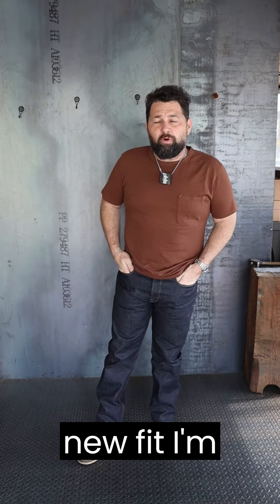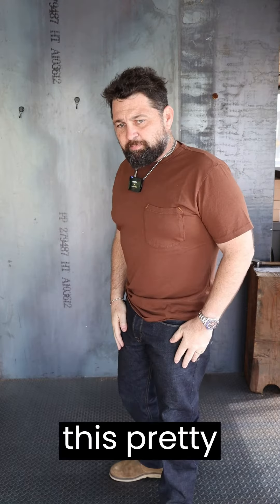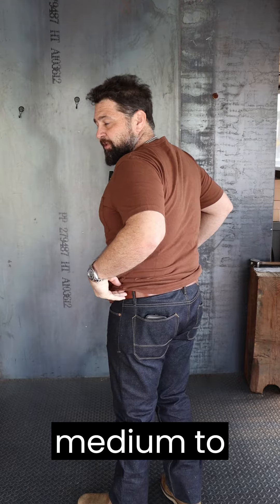Want to jump on and show you guys a new fit I'm wearing. This is the Tribuco from Freenote Cloth. I call this pretty much a standard tapered jean. It's got a medium to high rise.